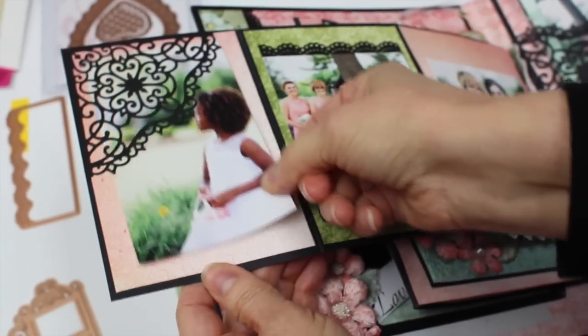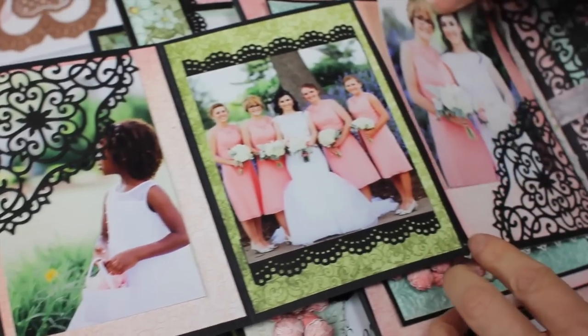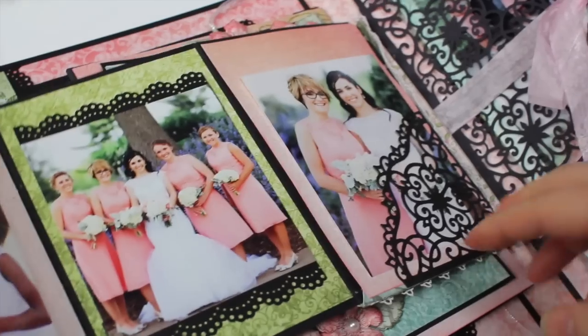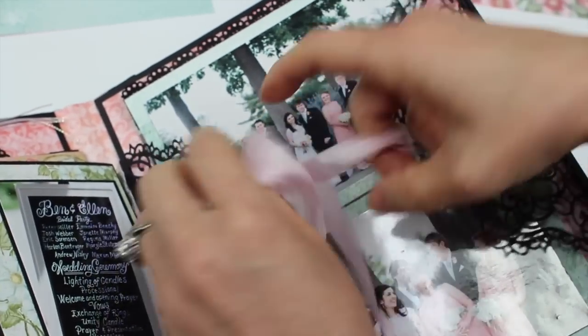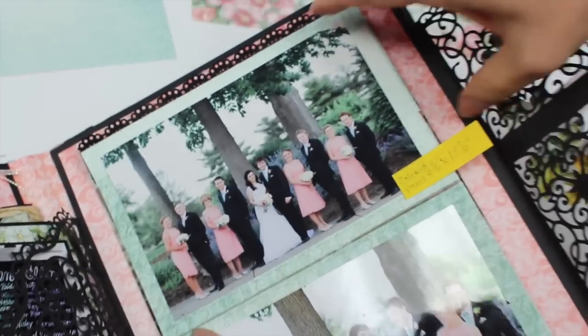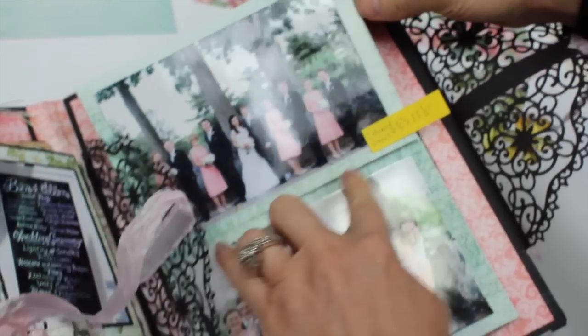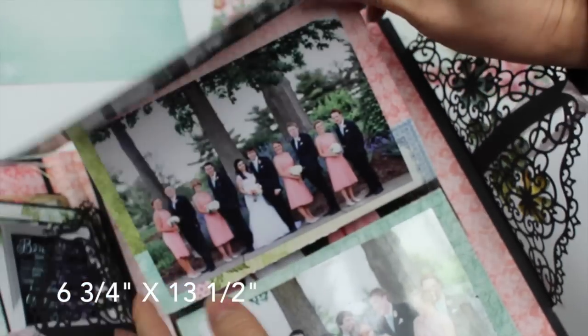Turn this around and here are some nice pockets. I just discovered that the decorative blossom corner die is really amazing for creating pockets to put your extra photos in, and also to create a gate hinge for more opening and more photos. This color panel strip is six and three-fourths inches wide by thirteen and a half inches long — lots of space for photos.